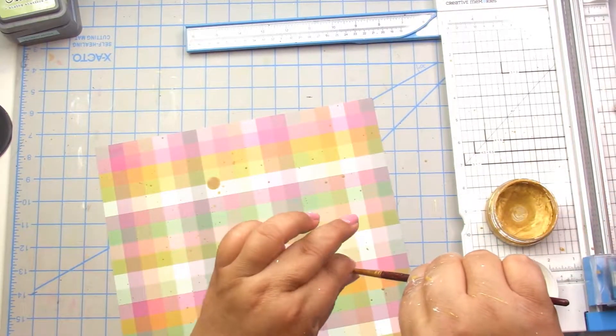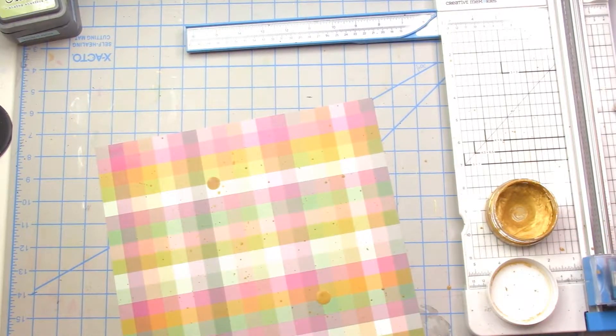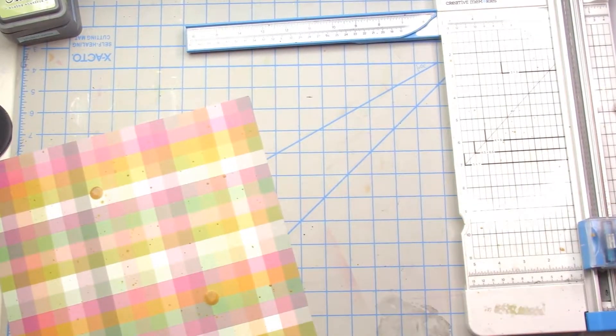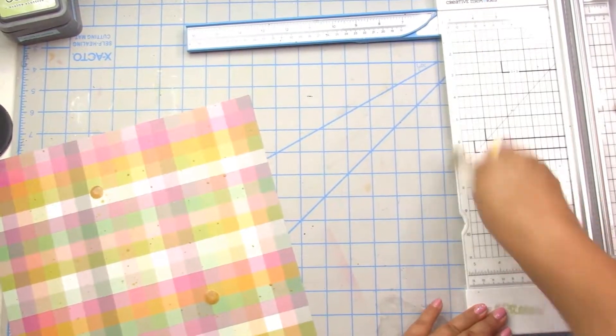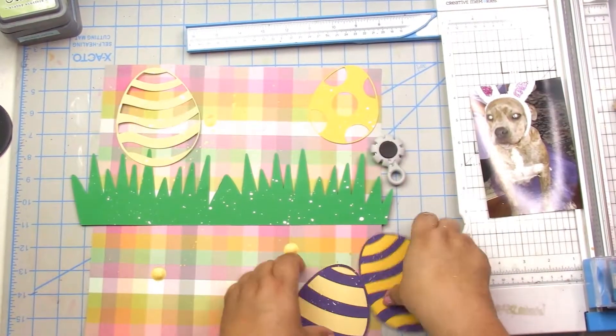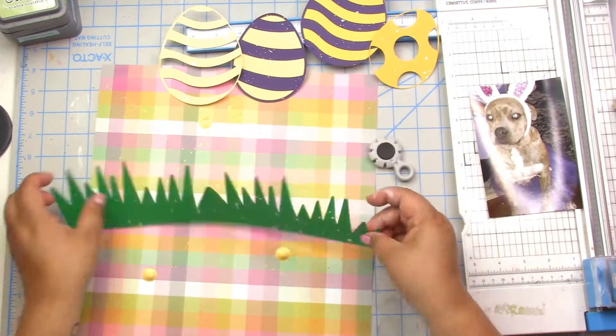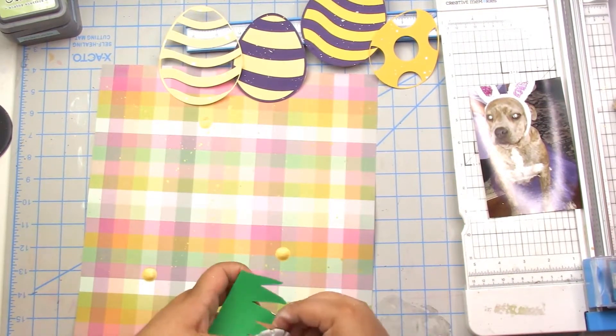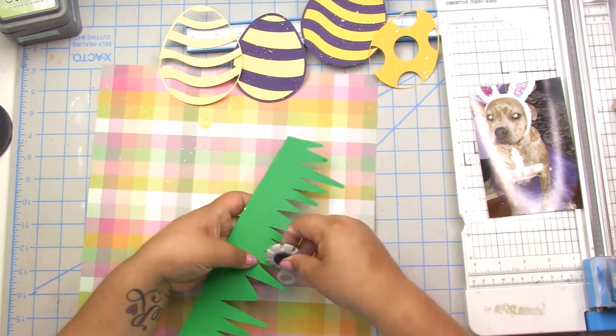Then I go ahead and do some gold splatters on the pattern paper, which is always — you know — you take the chance of it getting covered up, which it totally happens here for me, but that's okay.